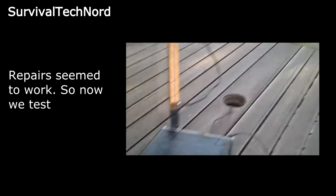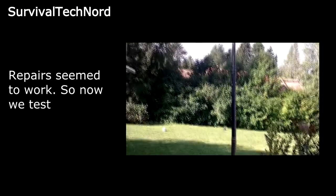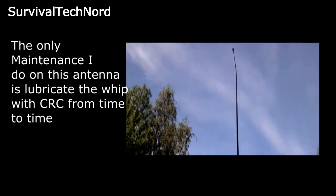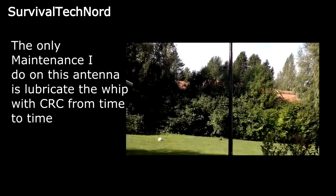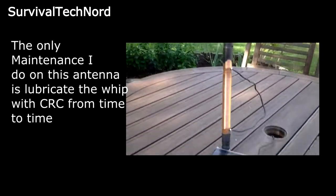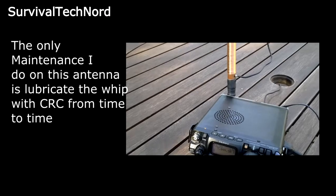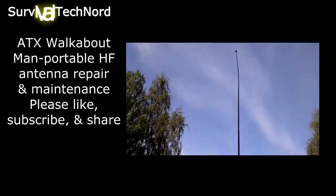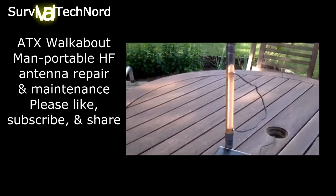One more thing. I have a can of CRC over here. With the ATX or with any metal whip, you should from time to time hit it with some lubricant — CRC electronics lubricant. Just put a small amount on a rag and then wipe down the whip when it's fully extended, so that you can open and close it smoothly. It also prevents rust and oxidation.